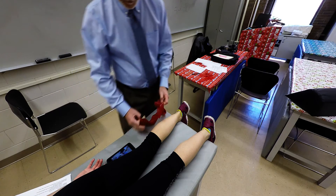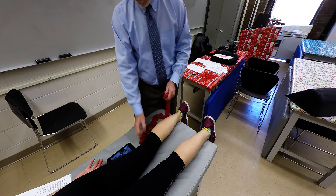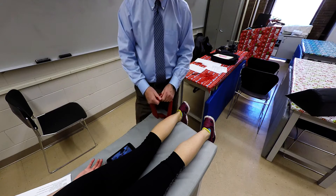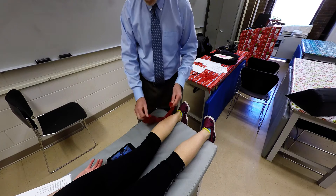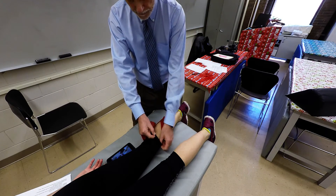The gastrocnemius is superficial to the soleus. The gastroc has two heads — one attaches to the medial condyle of the femur and the other attaches to the lateral condyle of the femur.